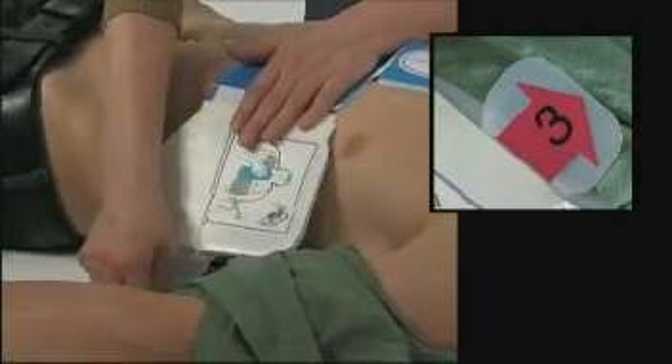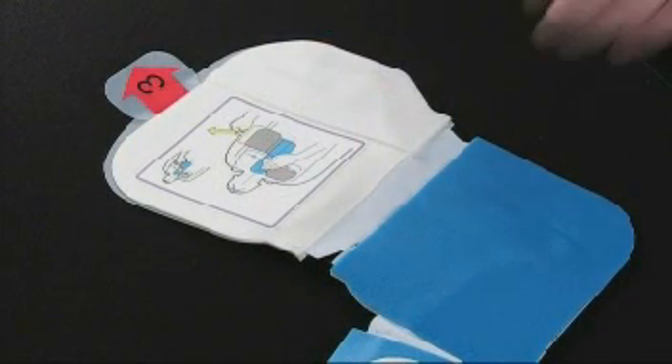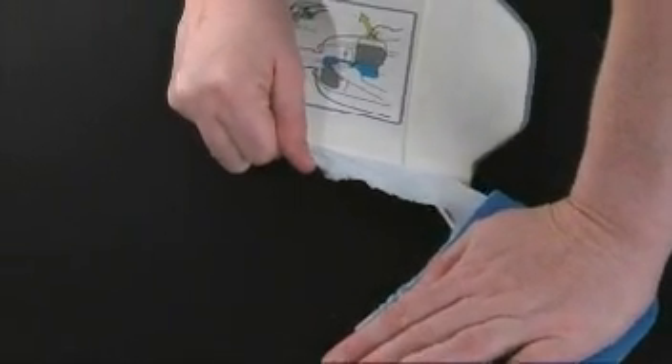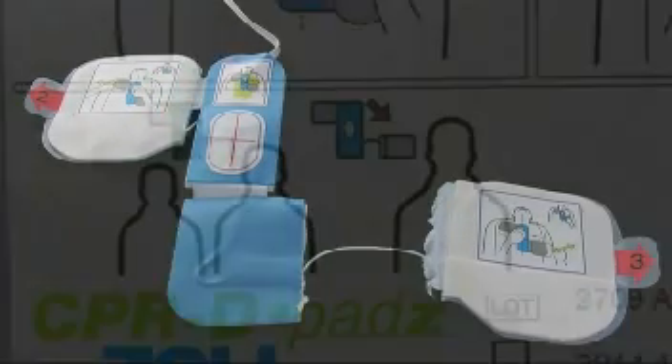Repeat the action on the lower pad, marked with the number 3 tab. If the patient is large, you will need to tear away the lower pad at the perforated line and extend it before pulling the number 3 tab. The pad should be placed on the side chest wall, in line with the left armpit.